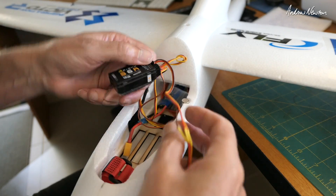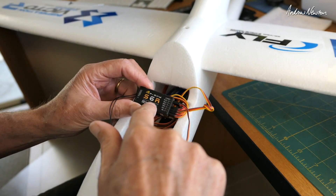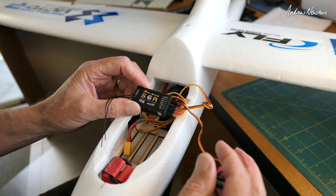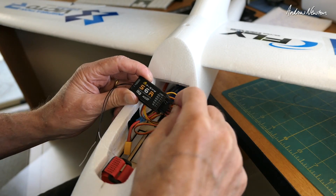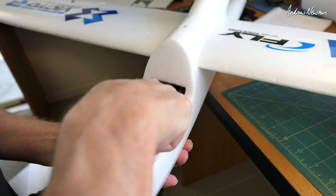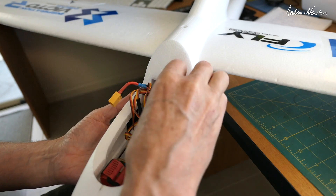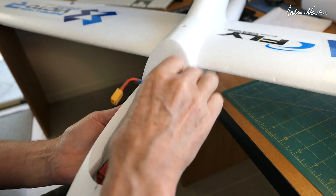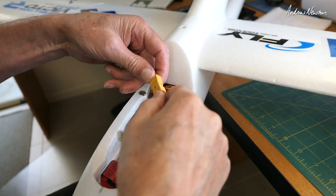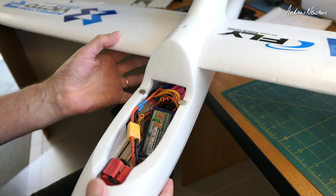I'll be demonstrating this on the Skywalker X8. Here's the S6R stabilized receiver, and here's the variometer plugged into the smart port. The receiver sits nice and flat in there and the variometer just pops in somewhere else. We'll power up the model and put that aside.